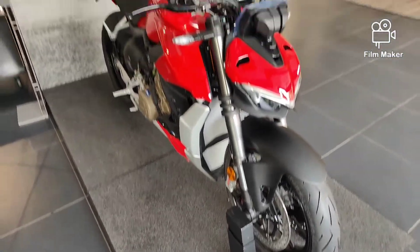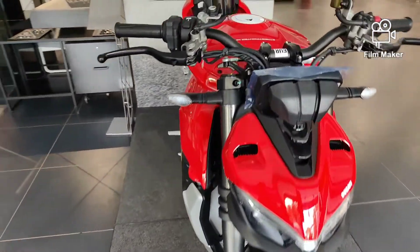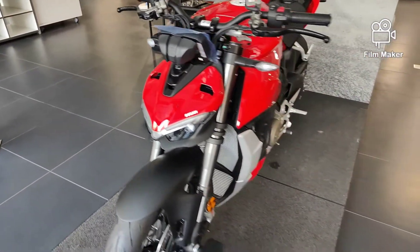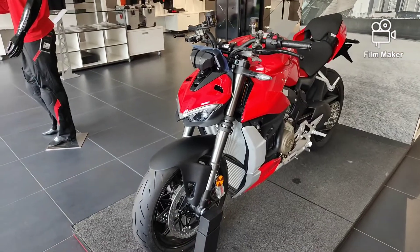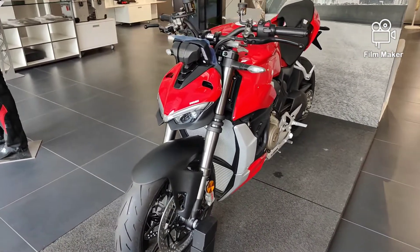Hi friends, welcome back to this new video. In this video, I am going to show you the most powerful street bike, which is the Ducati Street Fighter V4. It comes in variants: V4S and V4SP. This is the starting model, the standard V4.